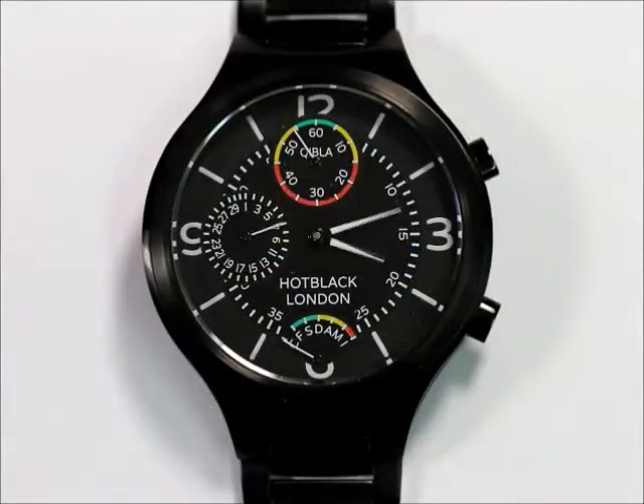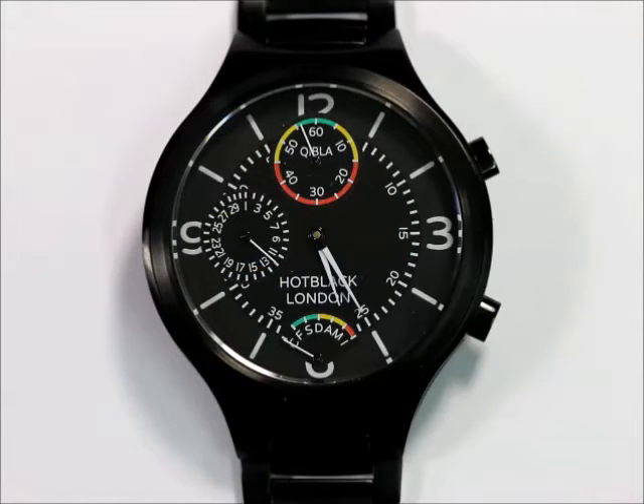Welcome to the Hot Black Salah — the watch with direction to Mecca indication and local prayer times.